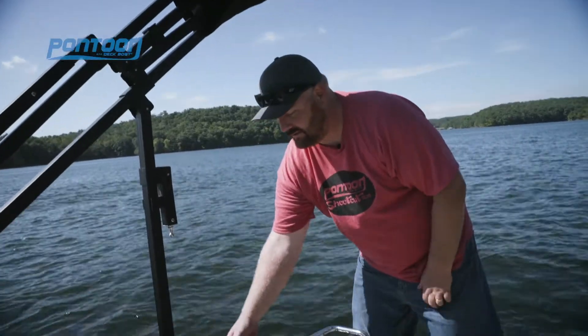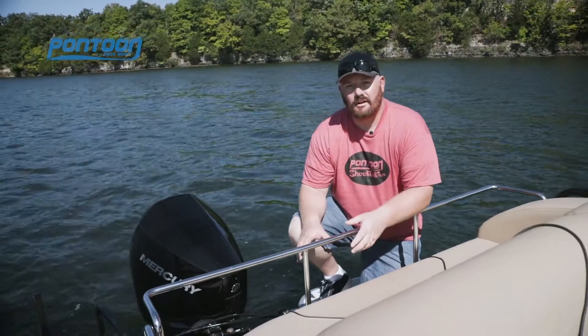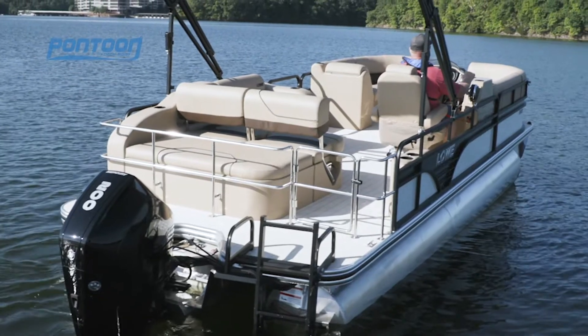For those who don't like tying their fenders on each time, check this out — a nice quick release. Now in the stern, the stainless steel railing not only makes the boat safer, it also gives it a great high-end look.